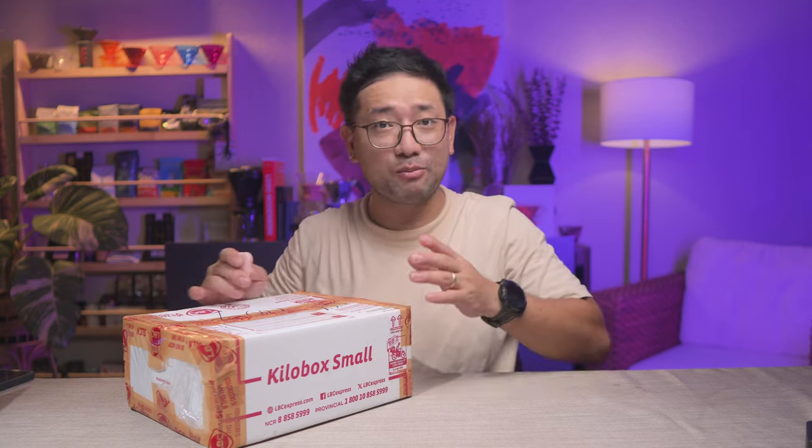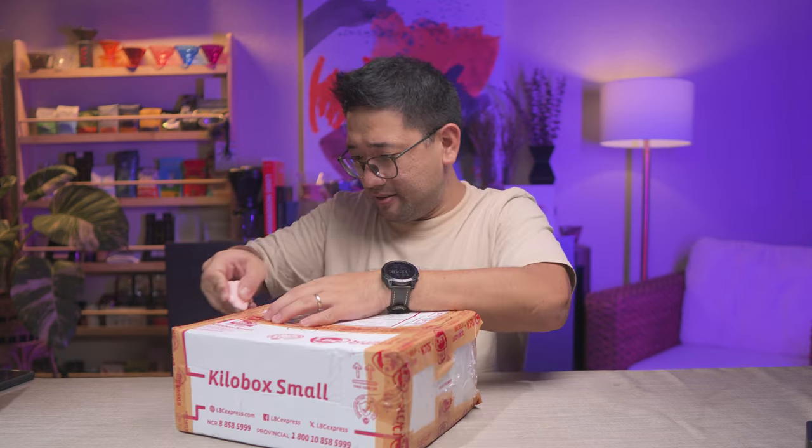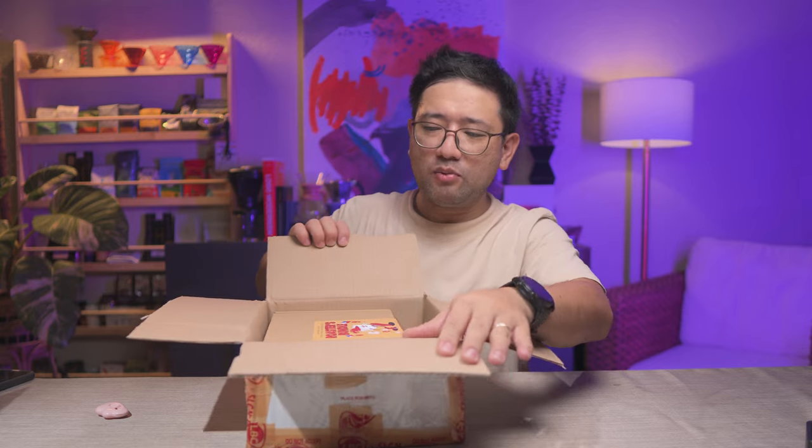If you can still get the chance to order this, go ahead — just order it and you will be supporting our Philippine Aeropress Champion for the World Aeropress Championship to be held in Lisbon, Portugal. Let's open it — I'm so excited. The Roasters Bundle is a joint project between friends in the industry.